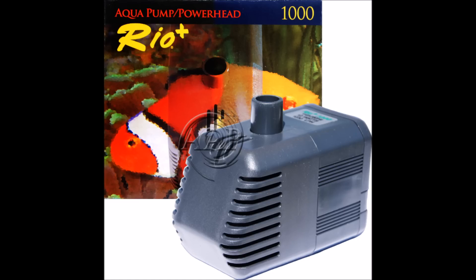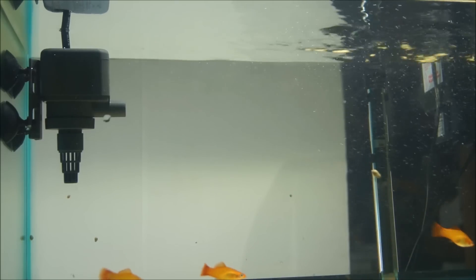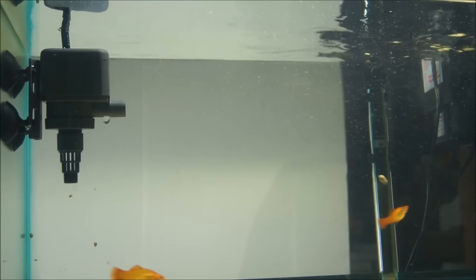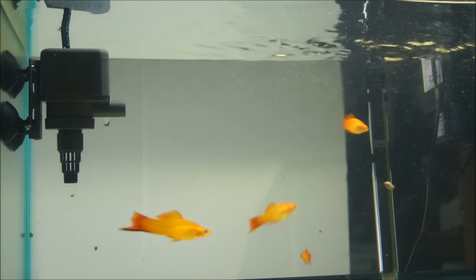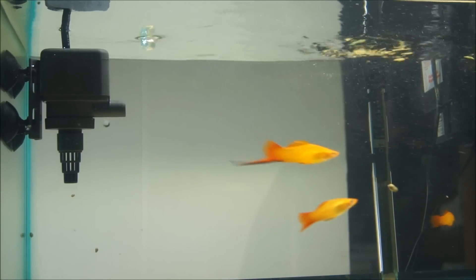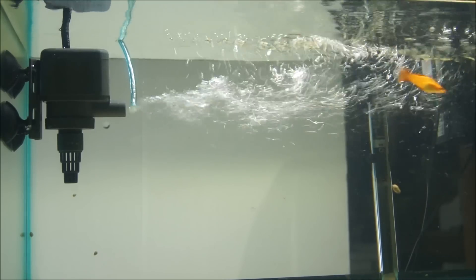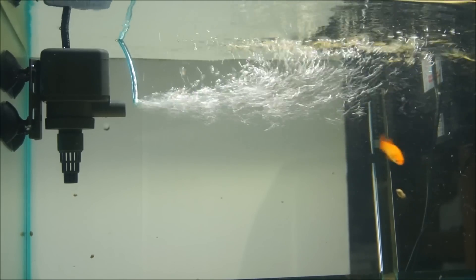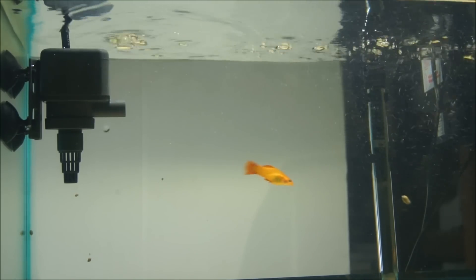Next is the Rio pump series, which is a standard pump that can be converted into a power head pump. This model here is the Rio 1000 pump at 13 watts, 271 gallons per hour, or 1,300 liters per hour. It comes with a number of adapters, including the power head feature. This also can come in the Rio 90 at 85 gallons per hour, or you can go much higher with the Rio 1700 at 642 gallons per hour.